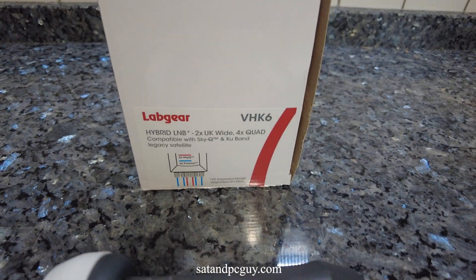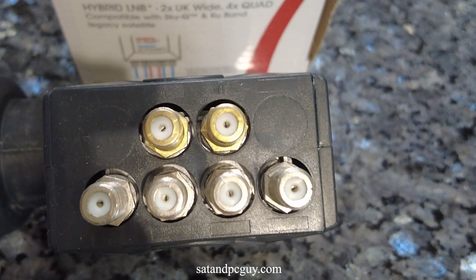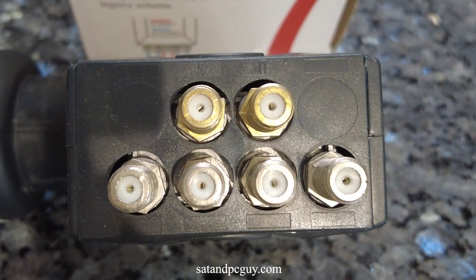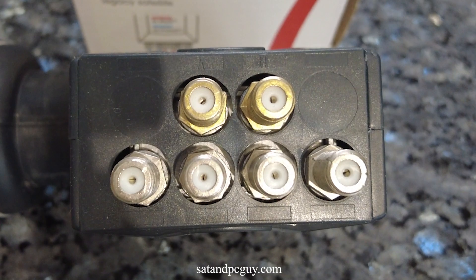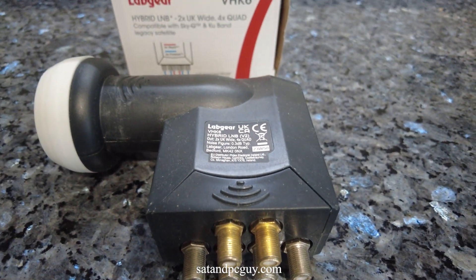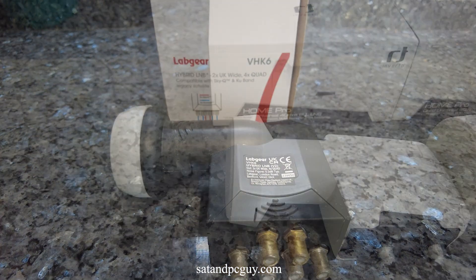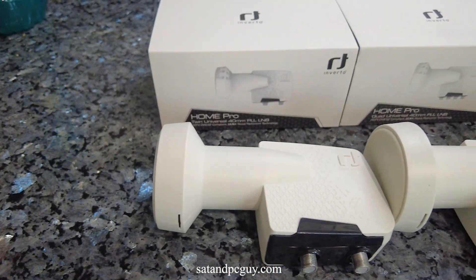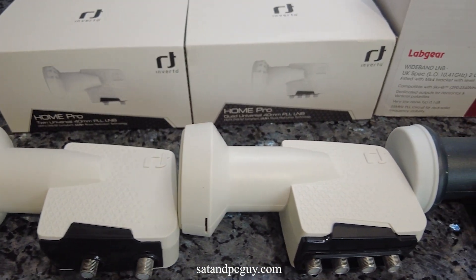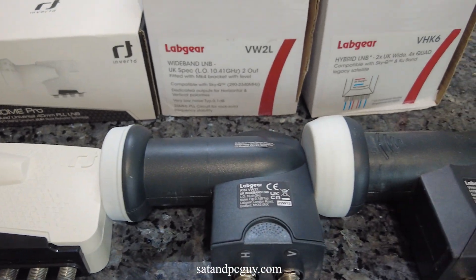The third type of LNB is the hybrid LNB. A hybrid LNB combines universal and wideband technologies, allowing compatibility with both traditional satellite systems and modern setups like Sky Q. It features multiple outputs to support older receivers alongside newer multi-tuner systems. A hybrid LNB is perfect for households transitioning between satellite technologies. As more and more people are switching from Sky to Freesat, you need to check whether or not your LNB is going to be compatible with the Freesat set-top box that you've purchased.